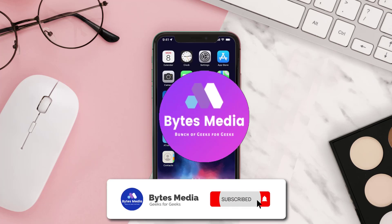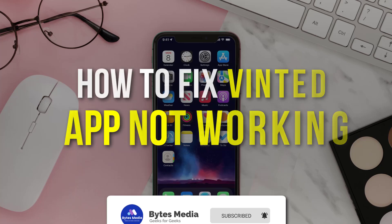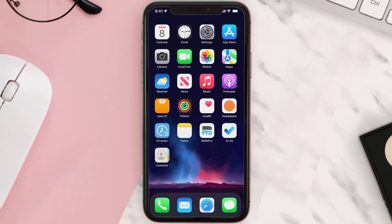Hey guys, I'm Anna and today I'm going to show you how to fix the Vintage mobile app not working. First of all, you need to make sure you're running the latest version of the app.